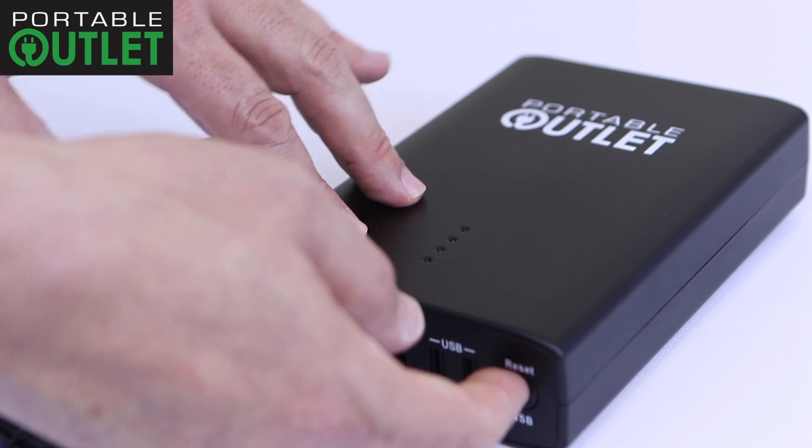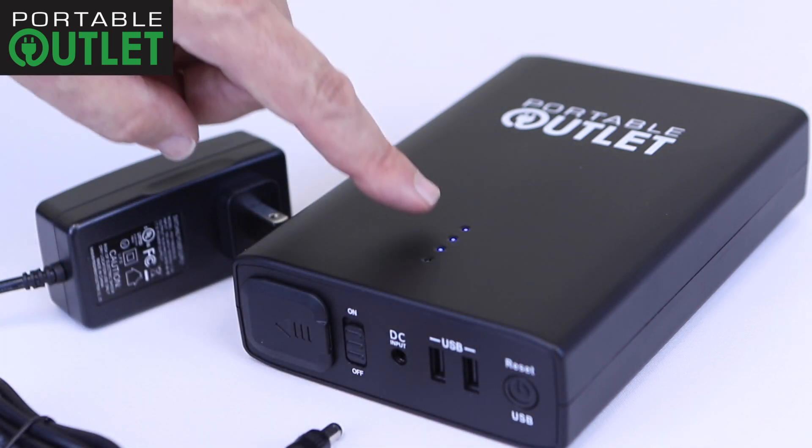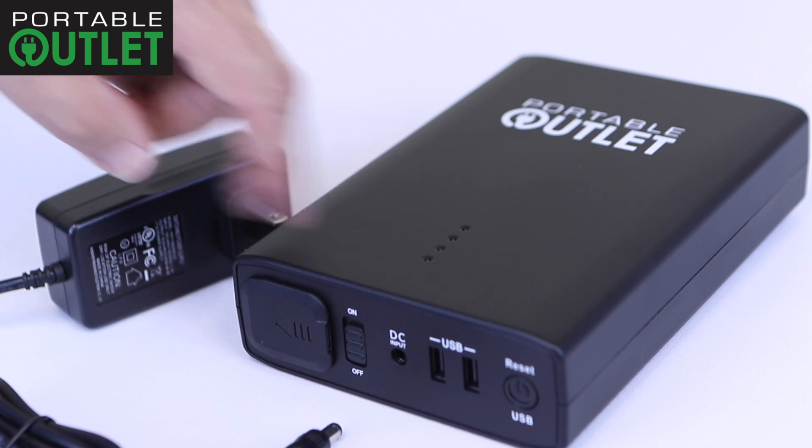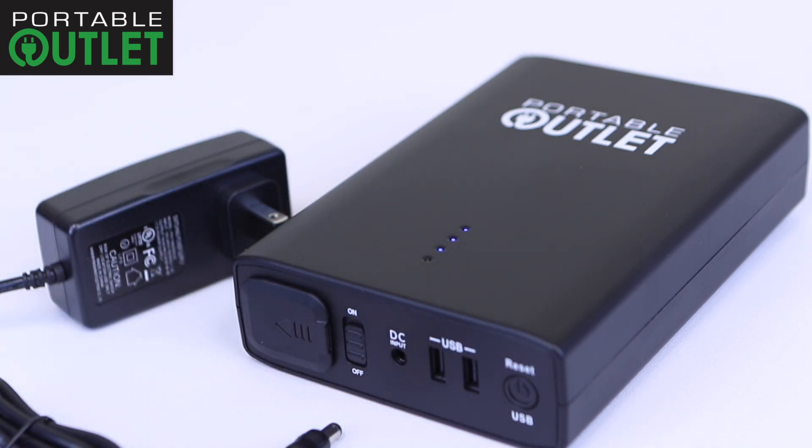To test the power level, press the reset USB button on the right side. Three lights indicate that it's three quarters full, and four lights would indicate it is completely full.